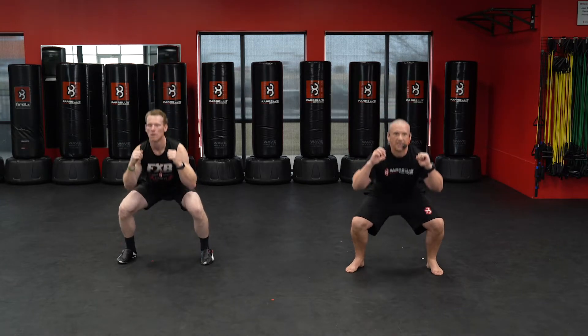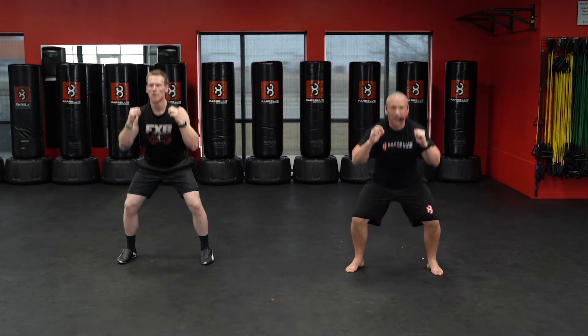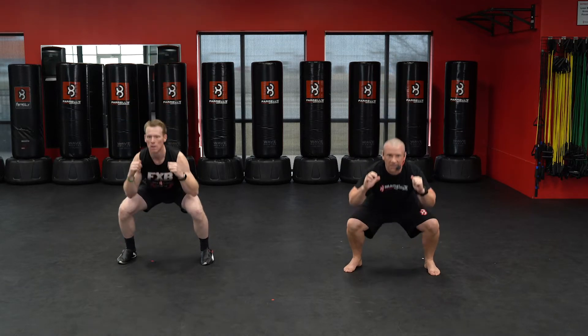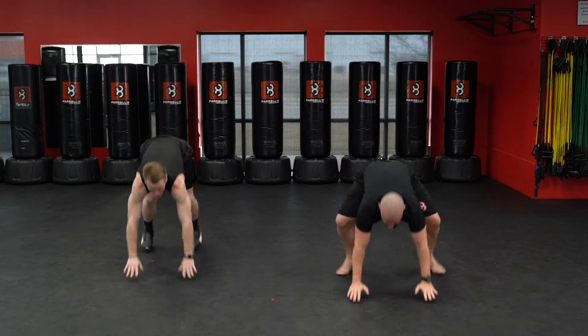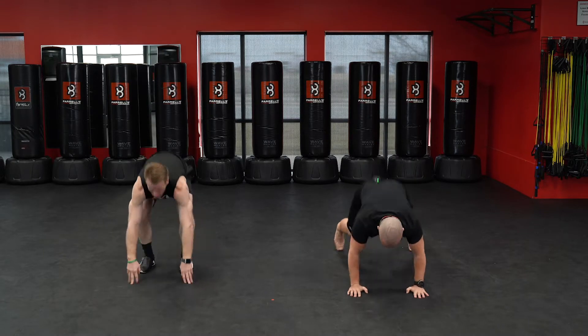Keep it up — one, two, three, four, five, six, seven, eight, nine, sixty. Ten more — one, two, three, four, five, six, seven, eight, nine, eighty. Nice job, here we go — five burpees, chest hits that mat, down. One, two, three, four, and five.